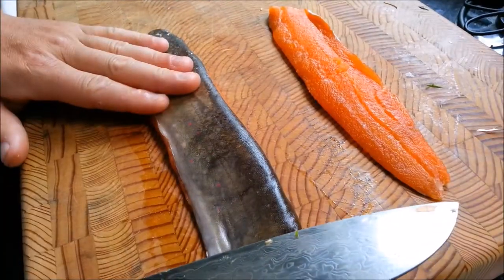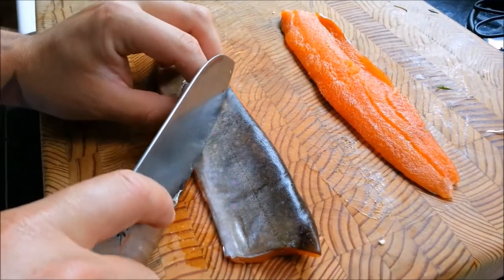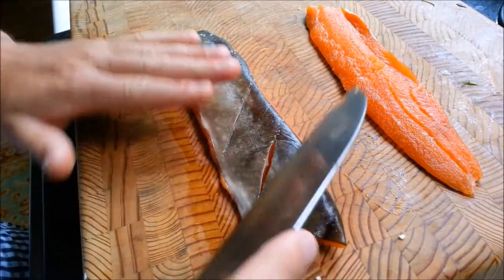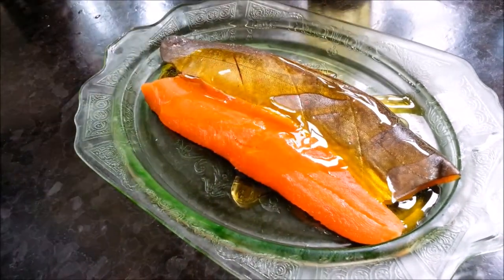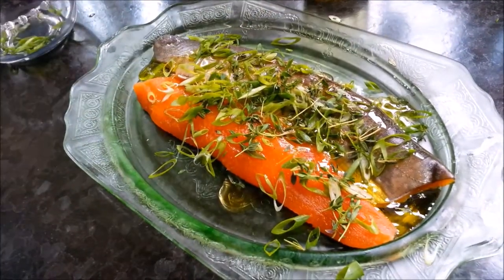Here we have our fresh brook trout fillets — we're just going to score the skin side. Scoring is when you make a few small incisions diagonally along the skin, and what that's going to do is prevent the fish from curling up when you're searing it. Next we're going to marinate our trout fillets in a little bit of extra virgin olive oil, some fresh green onions and thyme from the garden, and some coarse black pepper and salt.